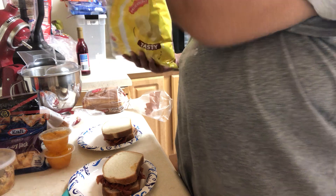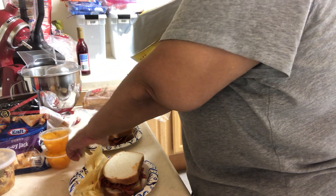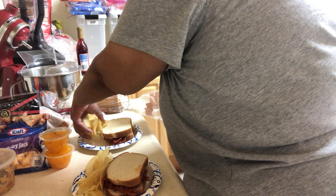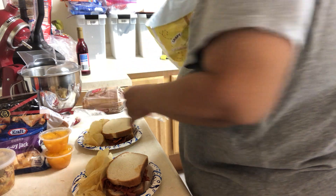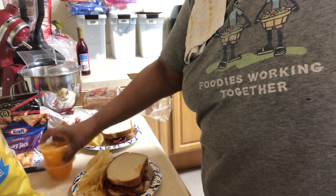I'm going to give them some potato chips, and they'll have their fruit and their Capri Suns. This is what's for lunch today: barbecue chip chopped ham sandwiches, some mandarin oranges, a Capri Sun, and some potato chips. It's very rare that you guys get to see a finished product, so that's a good thing.